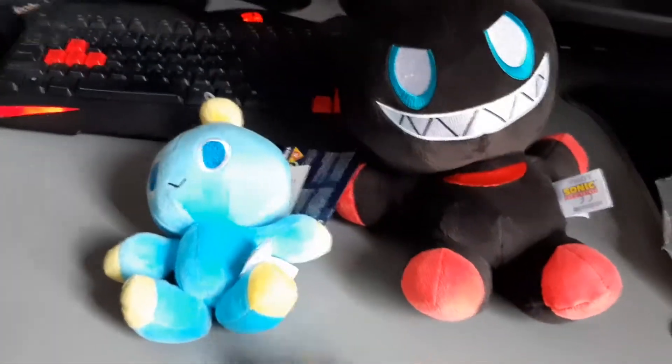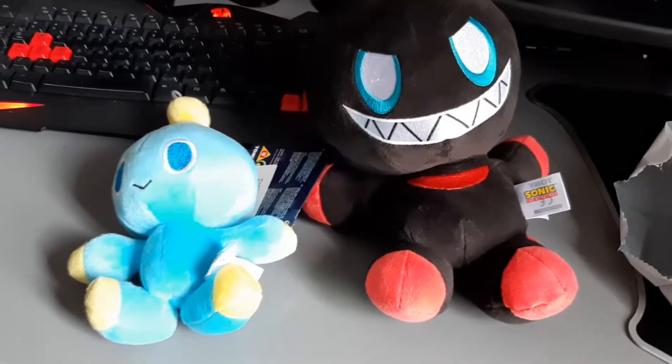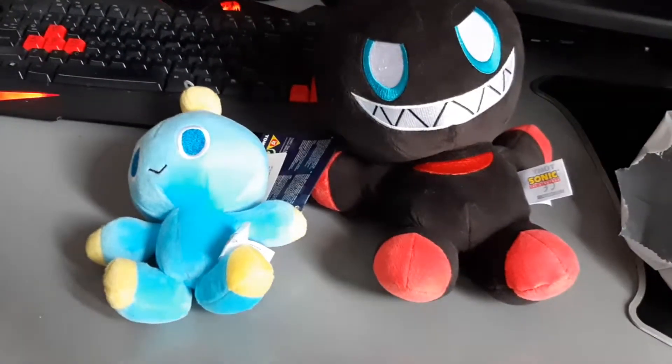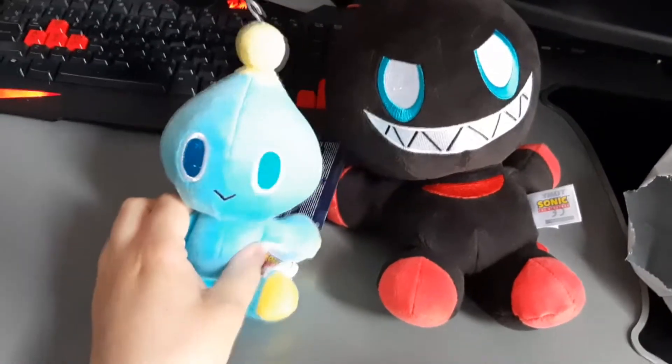I'm also quite happy that he's just arrived. I know that some people have ordered things from America — like this was — and they've had to pay silly customs charges, so I'm quite pleased with that. He's just arrived here.